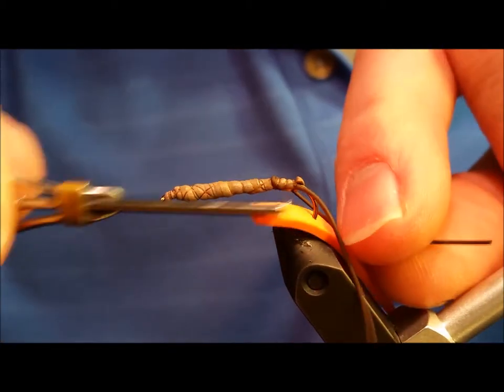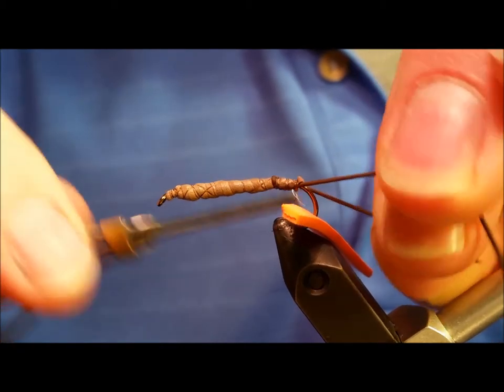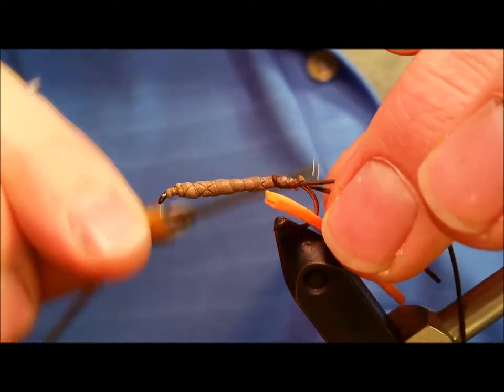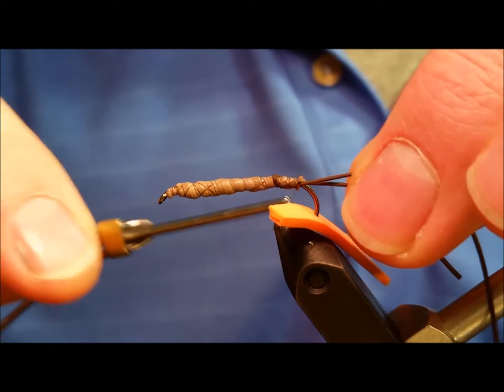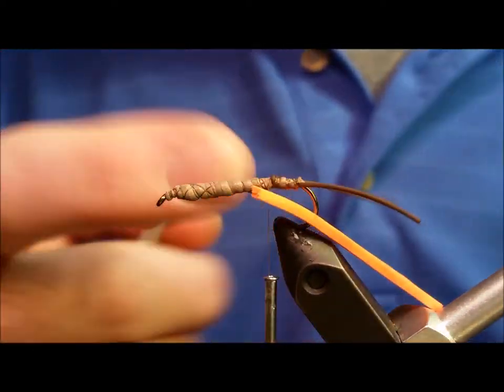Once you have these fibers secured with several tight wraps, snip them off to an approximate length. You want them to extend a little bit — a quarter inch or so — past the end of the foam when the foam is tied in. If need be, you can adjust them later on.